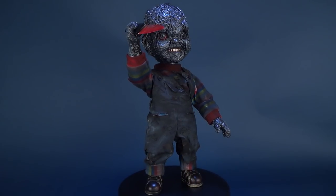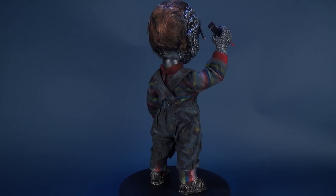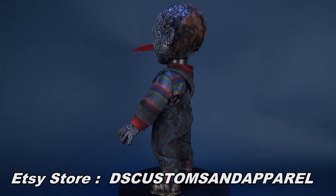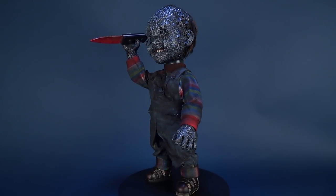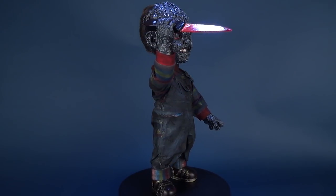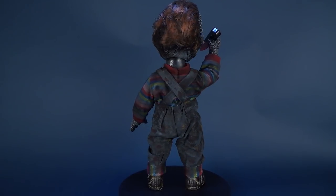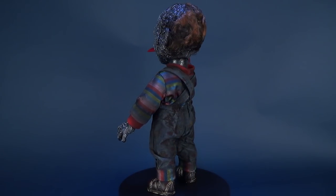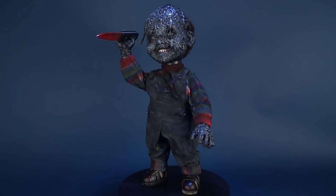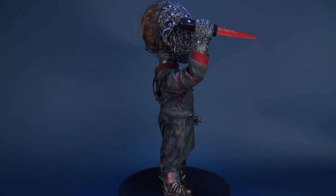Luckily, one will not have to give up one's soul to acquire the burnt custom Chucky. If you're interested in picking up the custom Mezco 15-inch talking burnt Chucky horror figure, I'll put the link below to DS Customs and Apparel. He also does apparel, t-shirts, and another Chucky with the knife wedged into his hand, which looks quite cool as well. The price point for this one is $246.41 on Etsy. A really impressive piece from an incredible artist, DS Customs and Apparel.